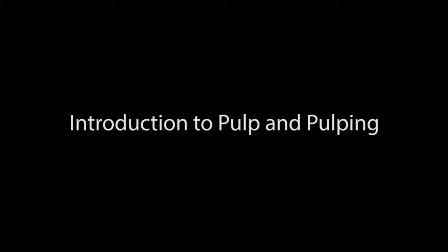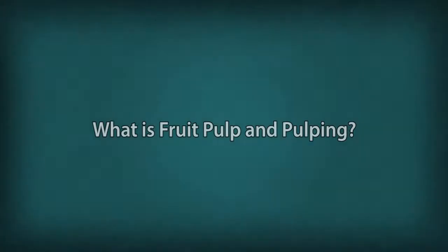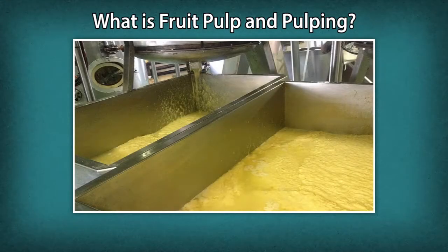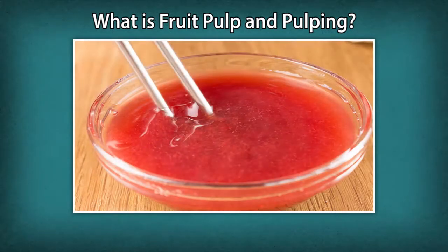Introduction to Pulp and Pulping. A soft moist mass of a fruit extracted from fruit after removal of skin, seeds, pit and fibrous particles is called a fruit pulp. The process to create pulp is called pulping.